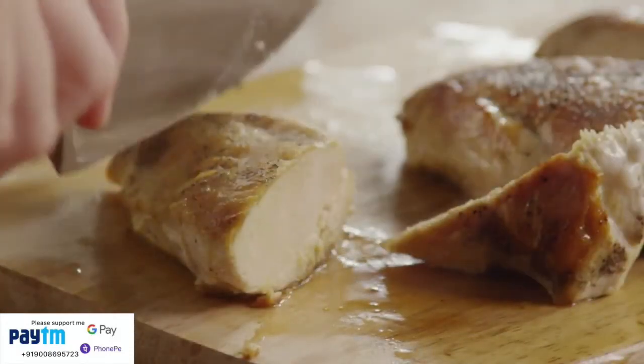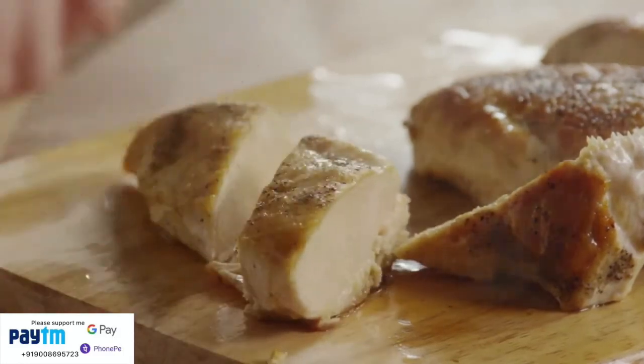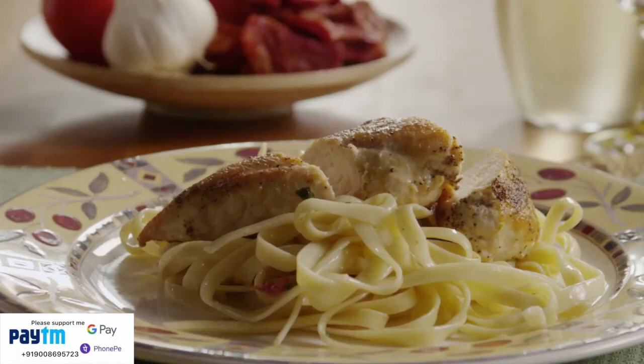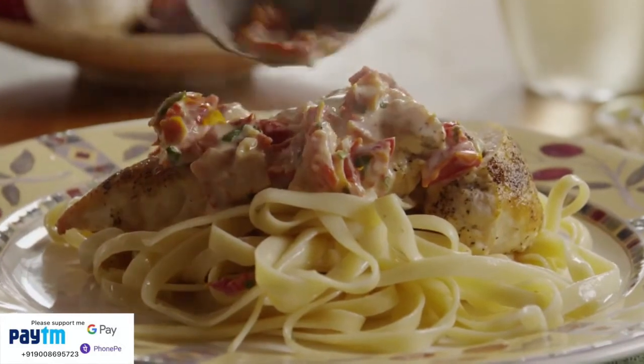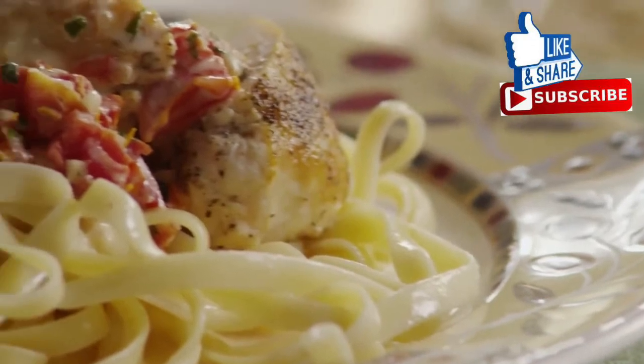Slice the chicken breasts into two or three diagonal slices. Serve the pasta on each plate and top it with several slices of chicken. Coat the chicken generously with the cream sauce. AllRecipes member Mandy Sue says this recipe for chicken Milano is simple and delicious.